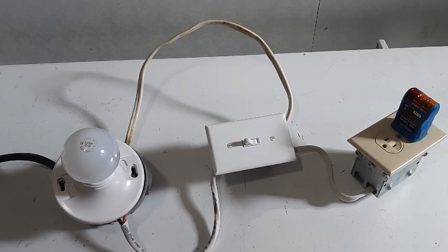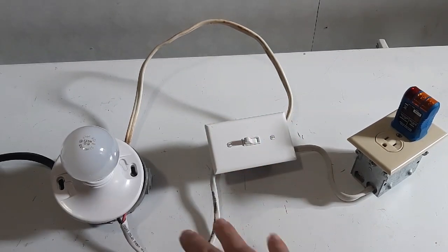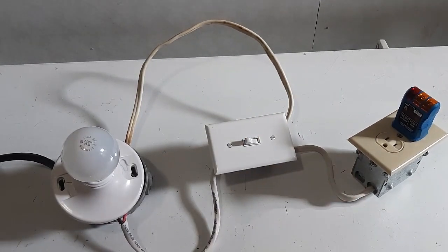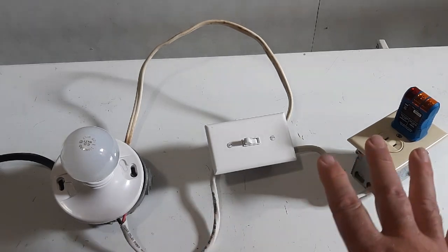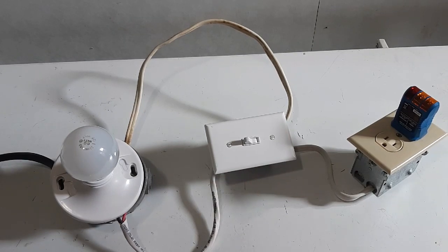Anyway, thank him for letting me know about this. We're going to take it apart today and show you how it originally worked. Take it apart and do it his method and see if we get power there. We're going to plug it in to show you again.